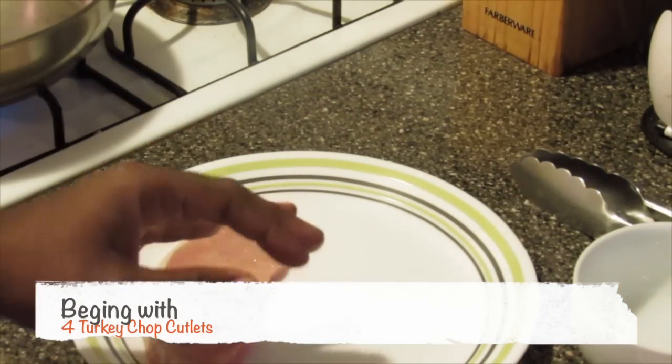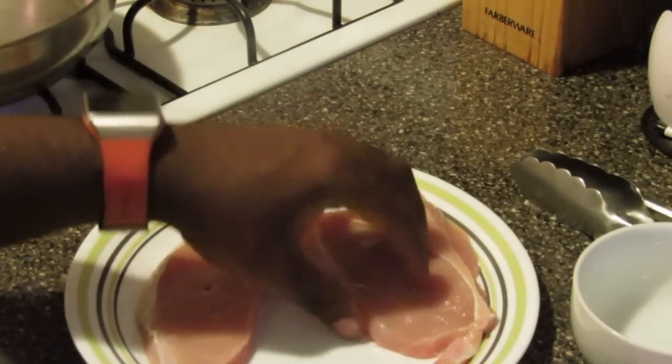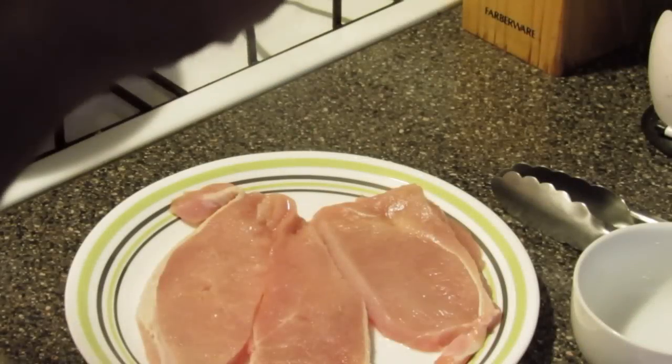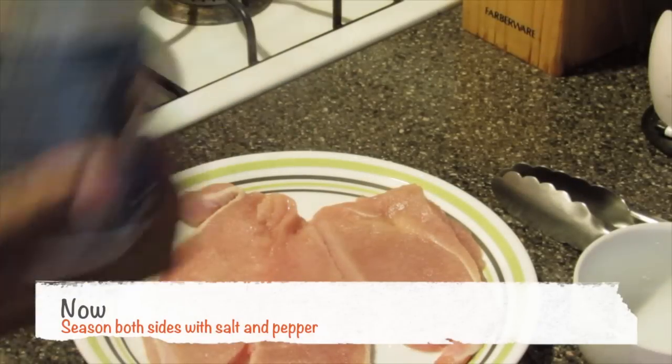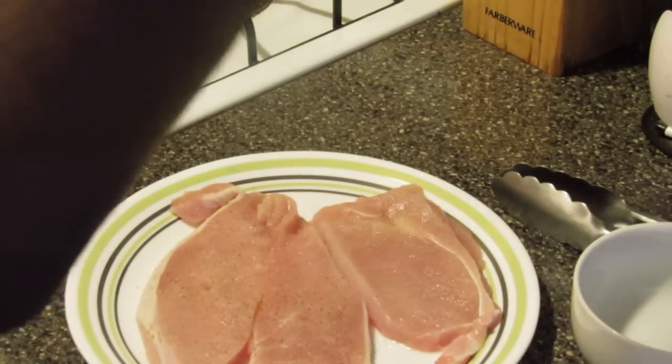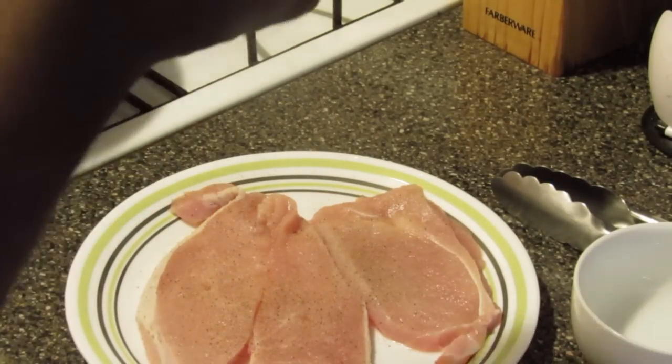I have turkey chops and I trimmed all the fat from them and I kind of just cut them down into similar pieces. Evenly sprinkle both sides with salt and pepper — both sides.